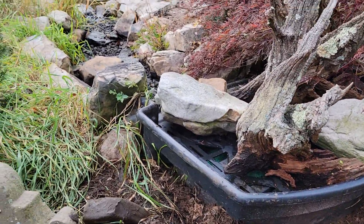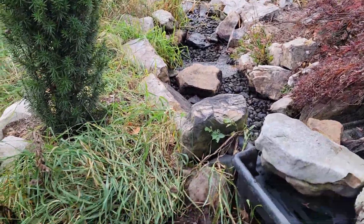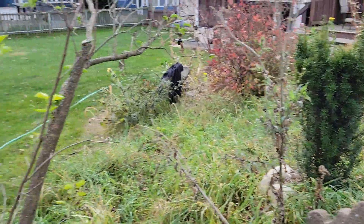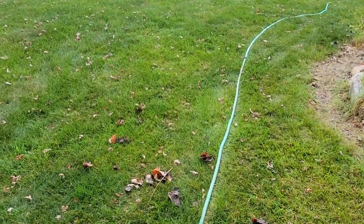You can see I've got everything back in line. There's the dry waterfall now. Let's walk down here real quick so you can experience the entire thing.